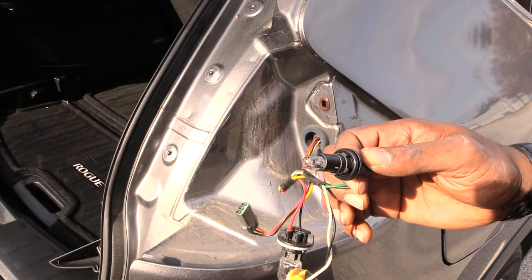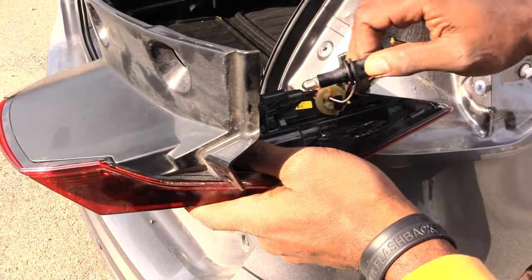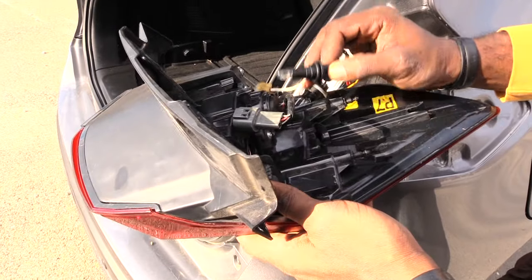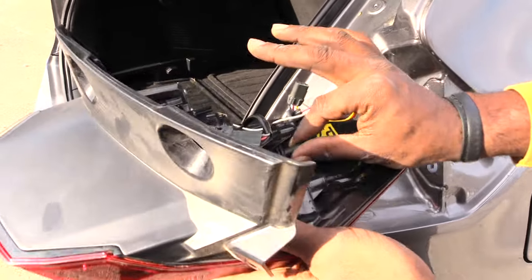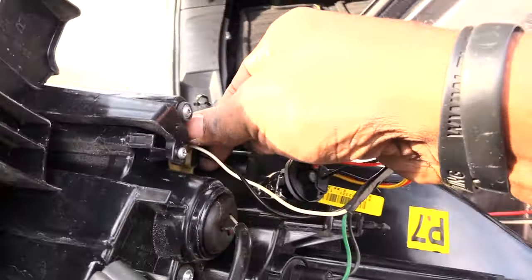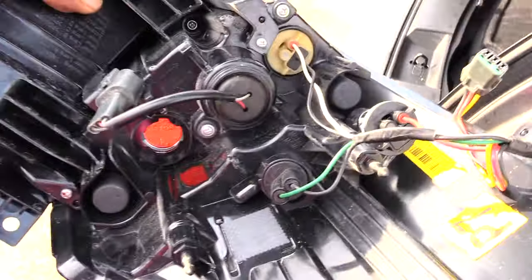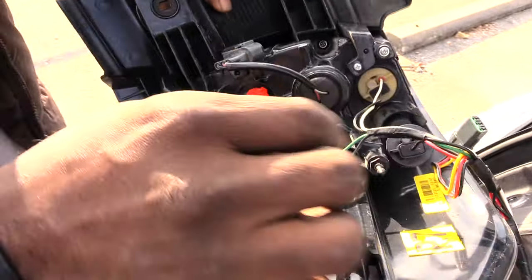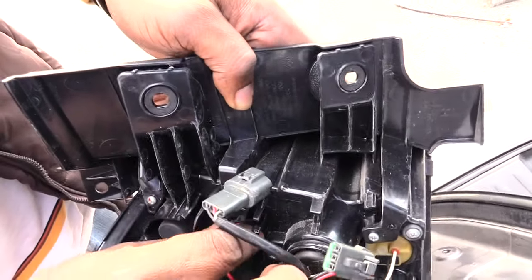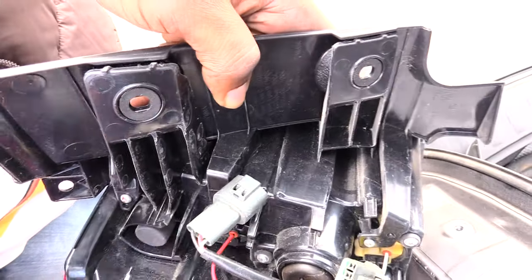If the assembly got damaged or something like that, you can take this whole thing out. Once you're done, you will come back and reinstall your bulbs back into the correct locations, just taking them and sticking them back into their openings where they belong. Make sure you do this without touching the bulbs, especially if they're your good bulbs.